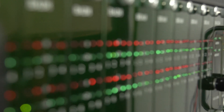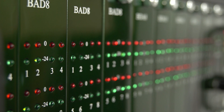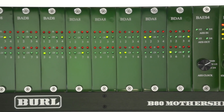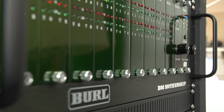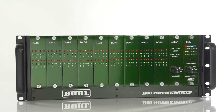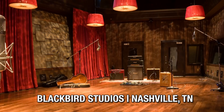Building on the technology of the two-channel B2 Bombers, the B80 Mothership was forged from Burl Audio's dedication to analog, Class A circuitry. The result is not only heard, it's felt. The Mothership stands out from every other interface on the market — not because it's colored, but because it does not sterilize the source. The Mothership was built for the best studios in the world.